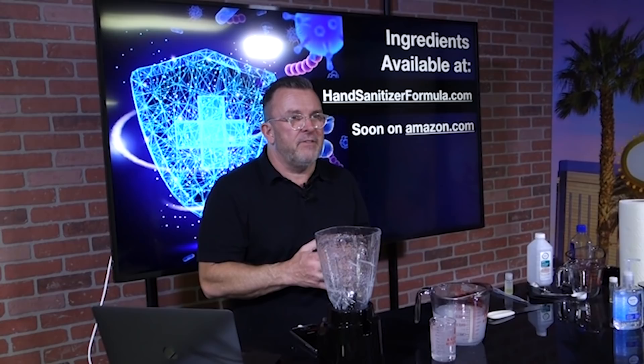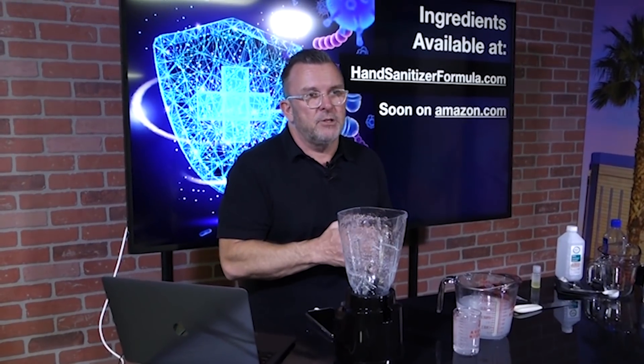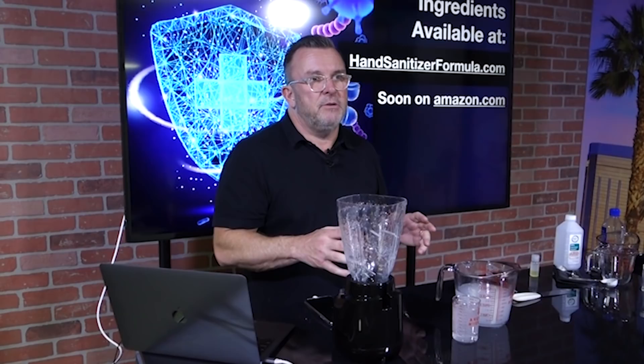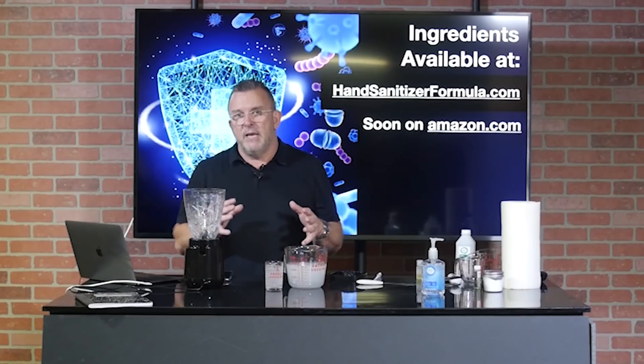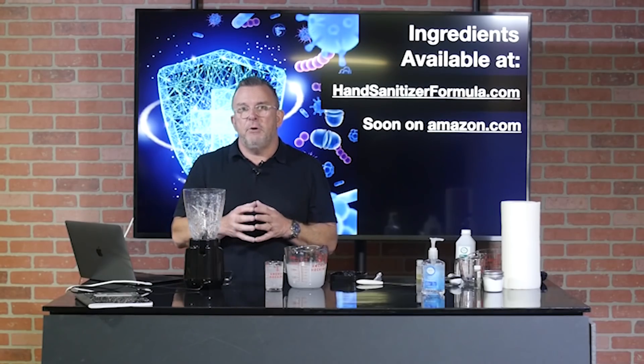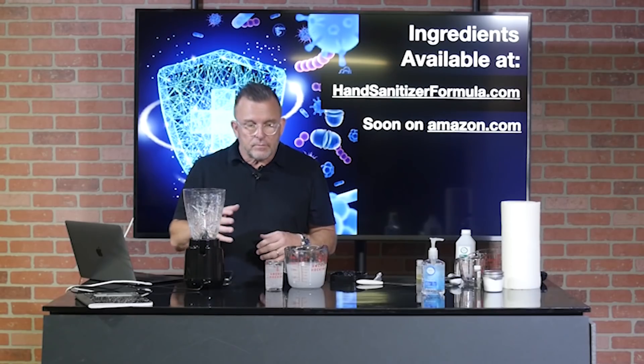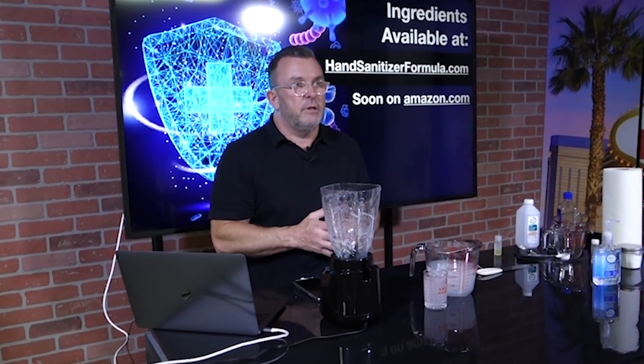If you need the ingredients, we have kits available — they're very affordable and come with everything you need. A five-gallon kit costs about $50 and makes five gallons worth. A one-gallon kit is about $20. Right now we've been donating the shipping because we want to make sure people get what they need. The kits come with the chemicals and the pipette — everything except the alcohol itself. A tip on alcohol: beauty supply stores typically have it in gallon jugs, as do some farm supplies and paint stores. Alcohol seems to be coming back into stock most places while hand sanitizer is really hard to come by right now.